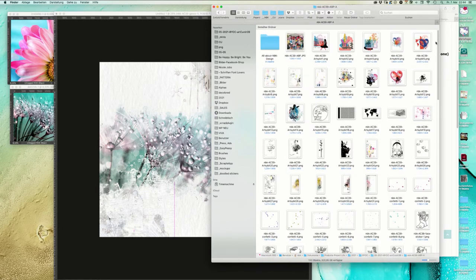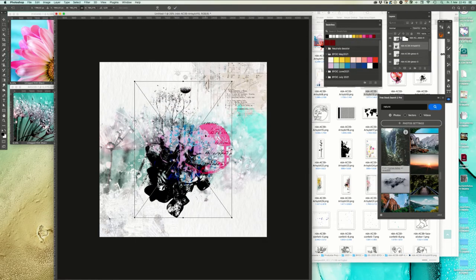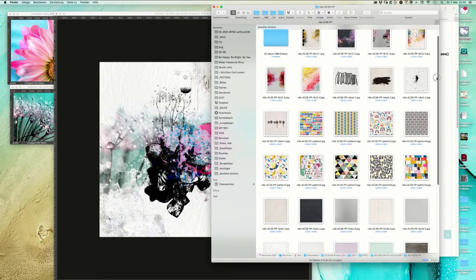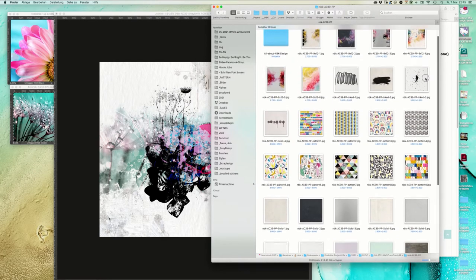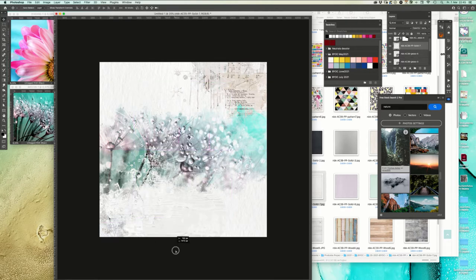Of course what you can also do is always use artsy bits. We have this artsy bit here, then we go into the papers. We don't have a gesso paper in this collection, but we use this one with more texture and clip that onto the artsy bit. I'm going to merge it together so we have this as one element now.